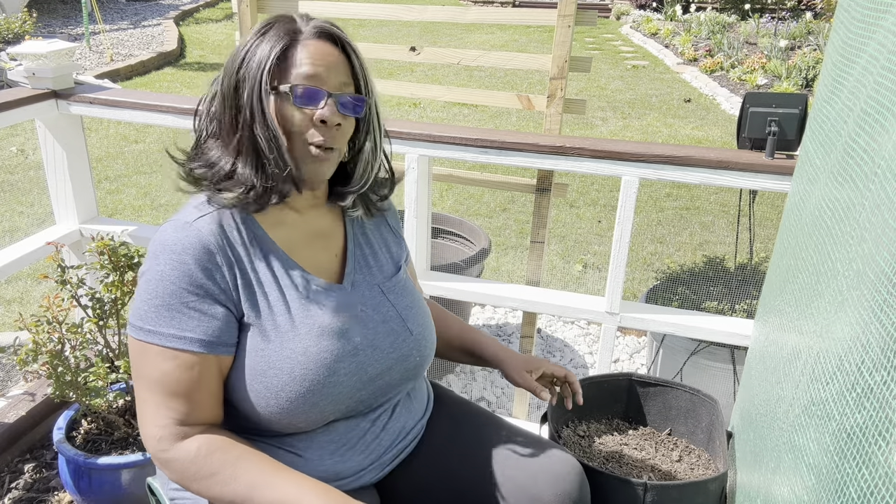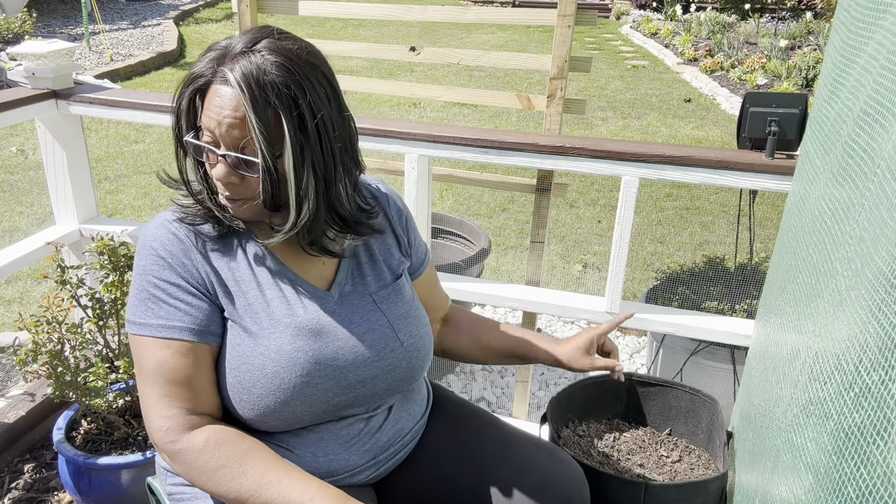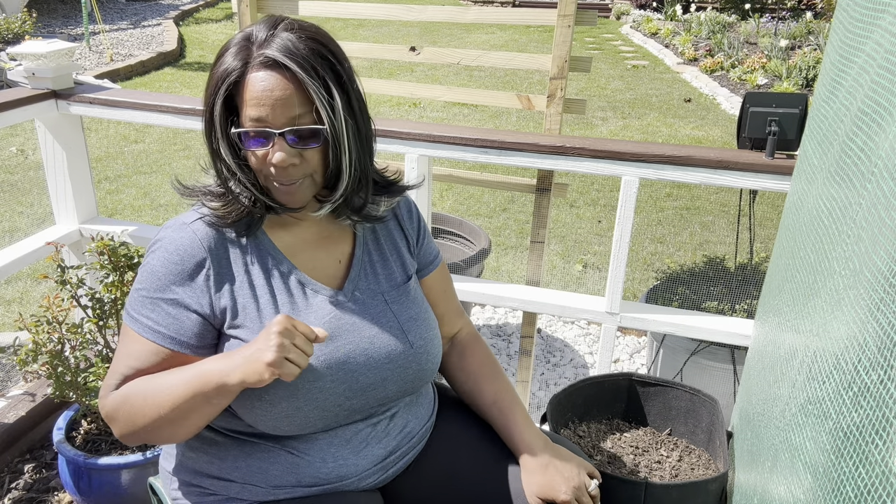I've filled the bags mostly with soil, with compost as the top layer. I need to go get my plant tone and bone meal mix to lay on top, mix it in, then lay my potatoes with the eyes up, put another layer of compost on top, and then sprinkle some more plant tone and bone meal mixture. Let me go get my fertilizer mixture.